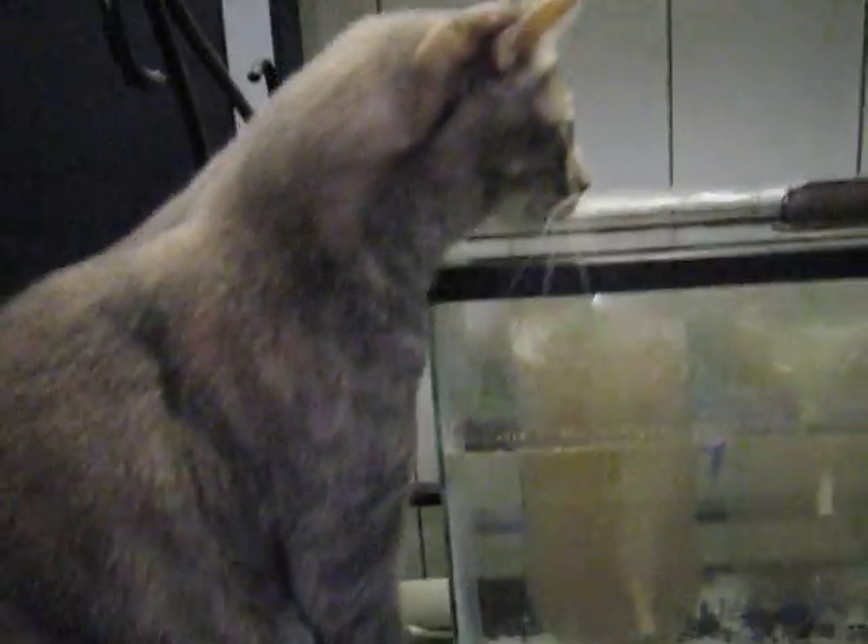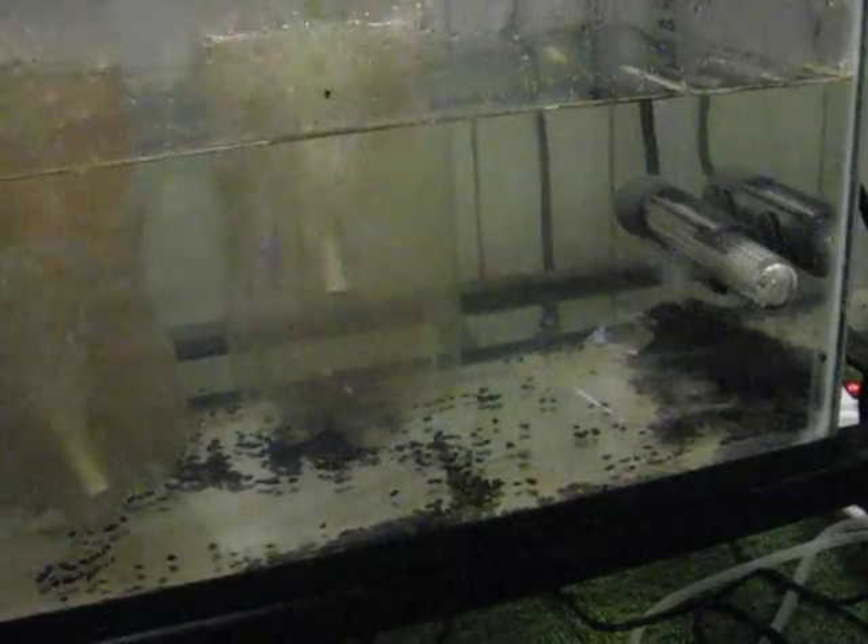And this is my cat who wants to help out. You don't need to have the water with the heater — what that does is make it so the brine shrimp eggs hatch faster.